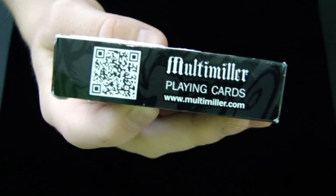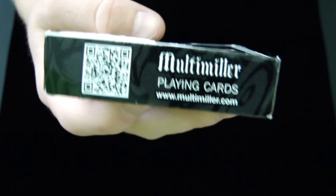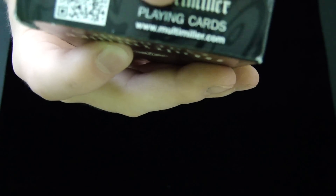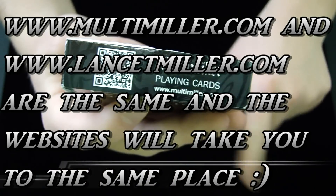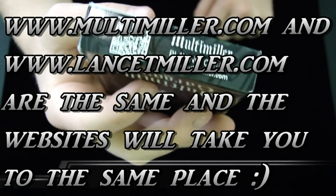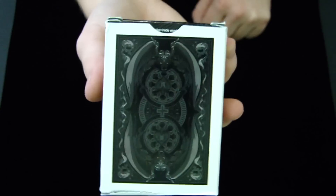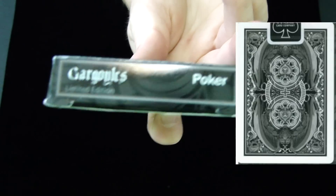On the side it says Multimiller Illustrations, and on the other side it says the exact same thing. On the bottom it says Multimiller Playing Cards, and then it has a barcode you can take a picture of with your phone, and it'll take you right to his website. There's his website right there at the bottom — LanceTMiller.com — it will be in the description box also. If we check out the back, it's the gargoyles back design, yet it is very much darker than the actual cards that were produced. On the top it says Gargoyles Limited Edition and Poker.